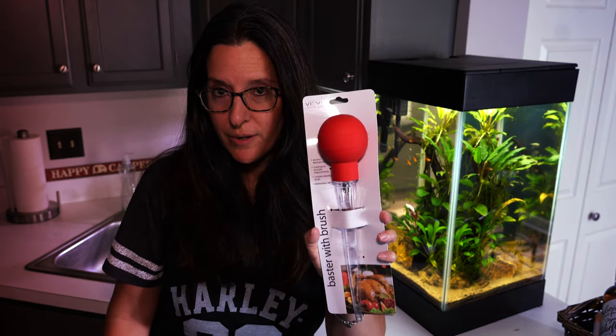If you have an aquarium, I'm sure you've heard of using a turkey baster. But if you have a nano tank, I'm here to talk about a whole bunch of different ways you can use it. Welcome to the Smallscape on Saturday. I have another cool tip for you — a few tips, because who doesn't love a turkey baster when you're using it with aquariums?